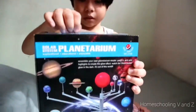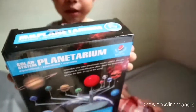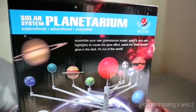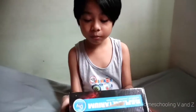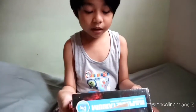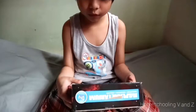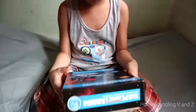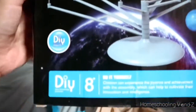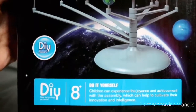Alright, so what's that? It's a — let's show it first. It's a solar system planetarium. Solar system planetarium. What does it say? You read. This is — assemble your own planetarium model. Paint it and add highlights to create the glow effect. Watch the 360 model in the dark. It's out of this world.